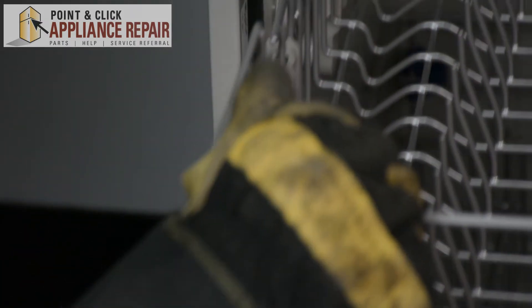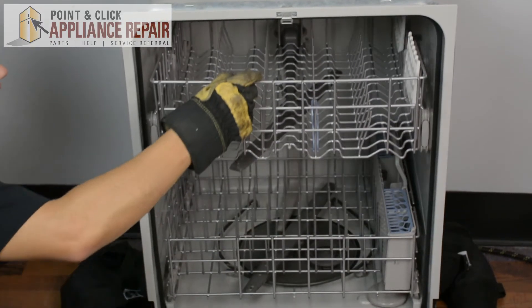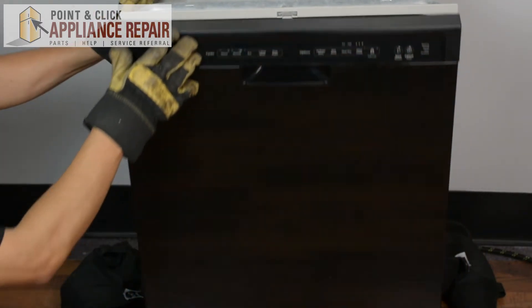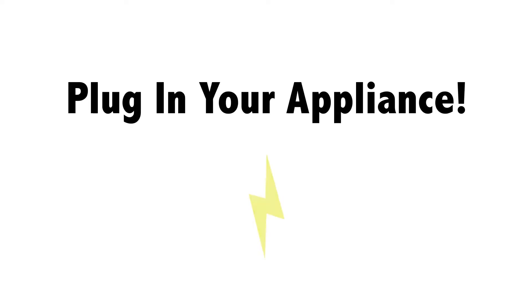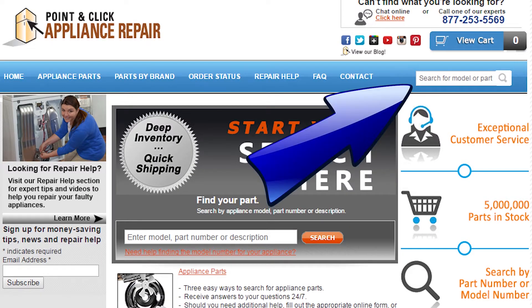That'll stop the track from coming out again. Now we can close up the door and your repair is complete. Finally, don't forget to plug in your appliance. If you need to replace any parts for your appliances, you can find OEM replacement parts on our website, pcappliancerepair.com.